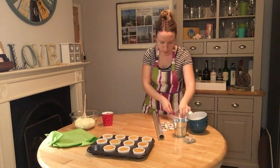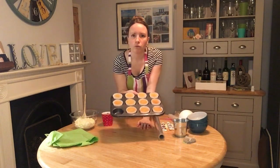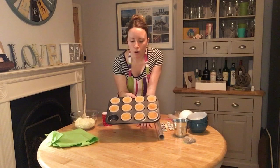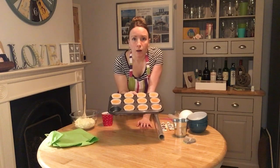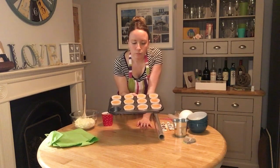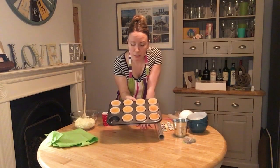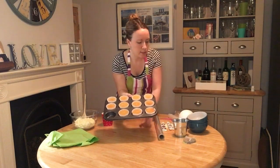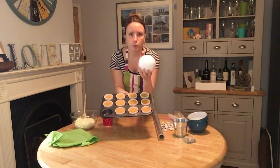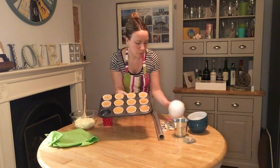You need between 10 and 12 vanilla cupcakes. I use the Hummingbird vanilla cupcake recipe for this one. I find it's not quite enough for 12, so I normally add 10% to the ingredients — I got 11 out of that. You might want to add 20% if you want 12. This size ball should fit about 10 to 12, with 10 being the minimum really.